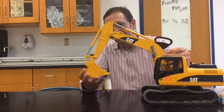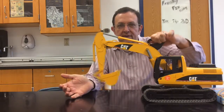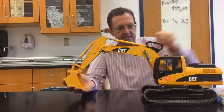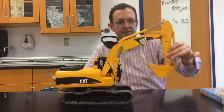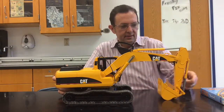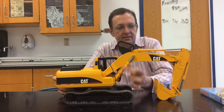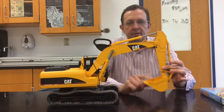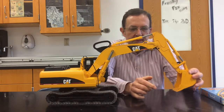We have the bucket here. In this toy model they're all connected by a single lever, but in the real one all of the individual piston systems are individually controlled — so each hydraulic piston-cylinder arrangement is independently operated. We kind of have to imagine that's happening here.